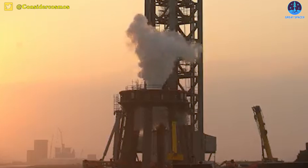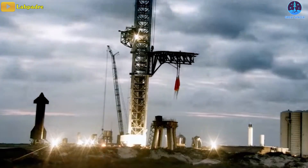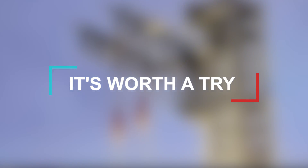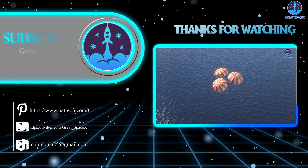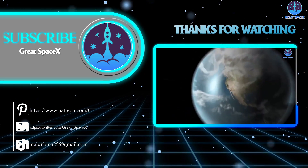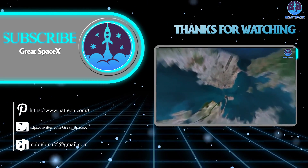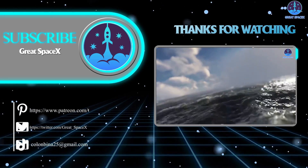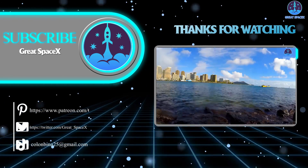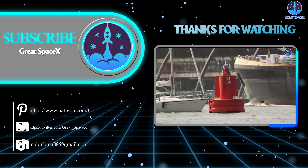Of course, to put such designs into practice would require years of refinement and experimentation, but it's worth a try. Today's episode has come to an end. If you enjoy what the team is doing, you can become a patron through the Patreon link in the description below. This is Kevin with GreatSpaceX — thank you so much for watching and have a good one.